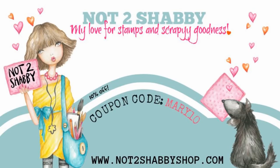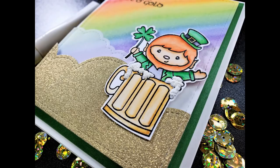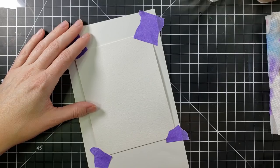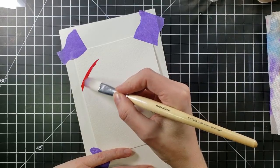Hi everyone, it's Mary, welcome back to the channel. We are here for a Not Too Shabby design team project — coupon code MARY10 for 10% off your order over at the shop. We are going to be playing with this adorable Darcy stamp called Irish today, just so cute. I was inspired to make a rainbow.